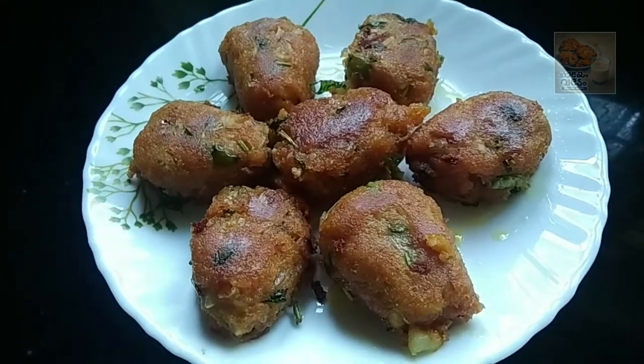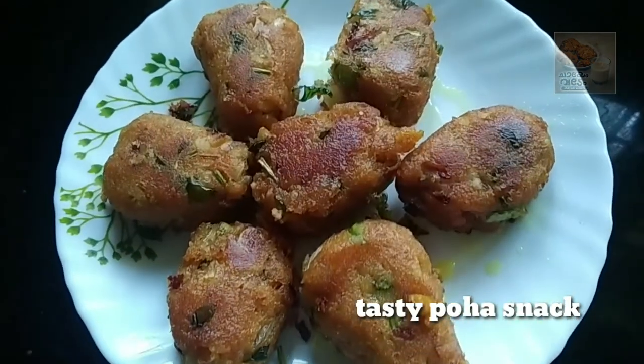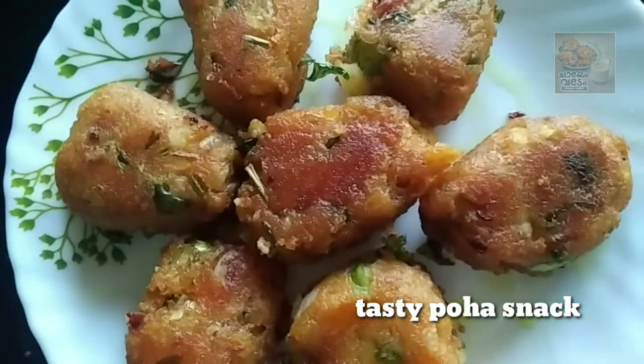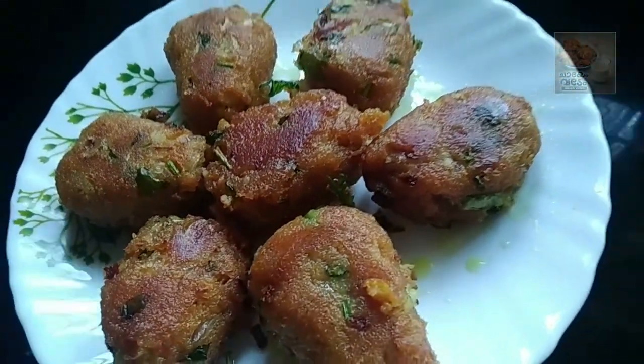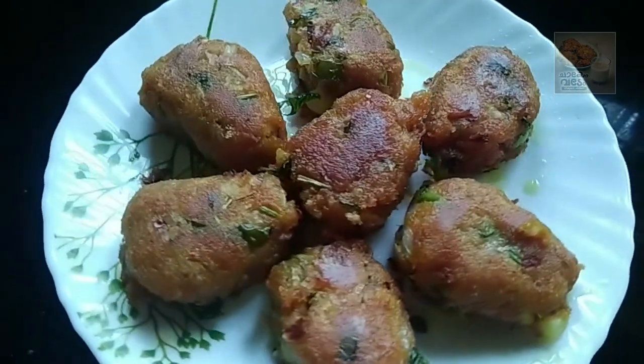Hello, welcome back to my YouTube channel. Welcome to the food recipe. Now we are ready — we are ready for an apple snack.